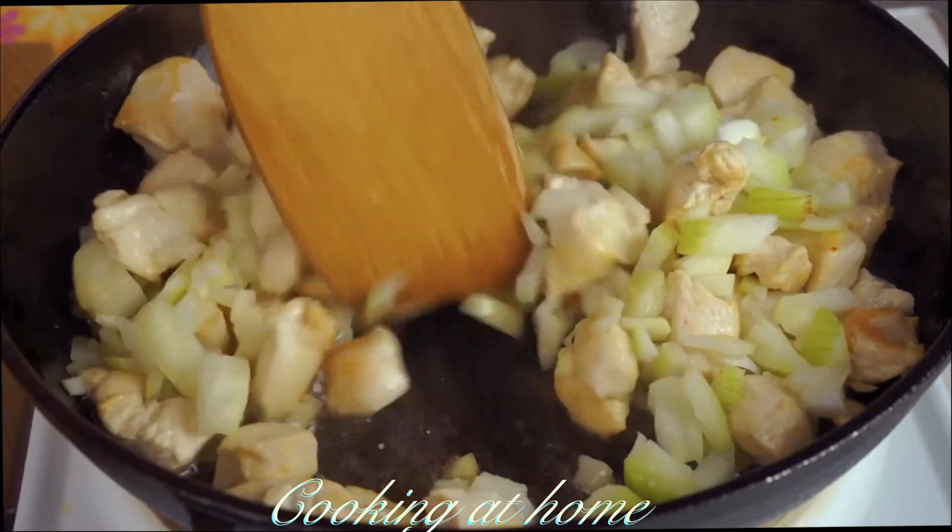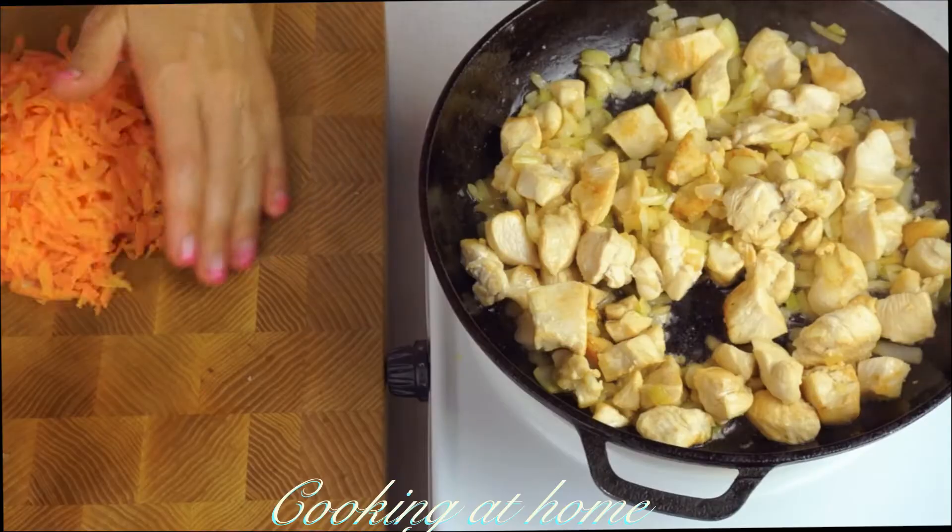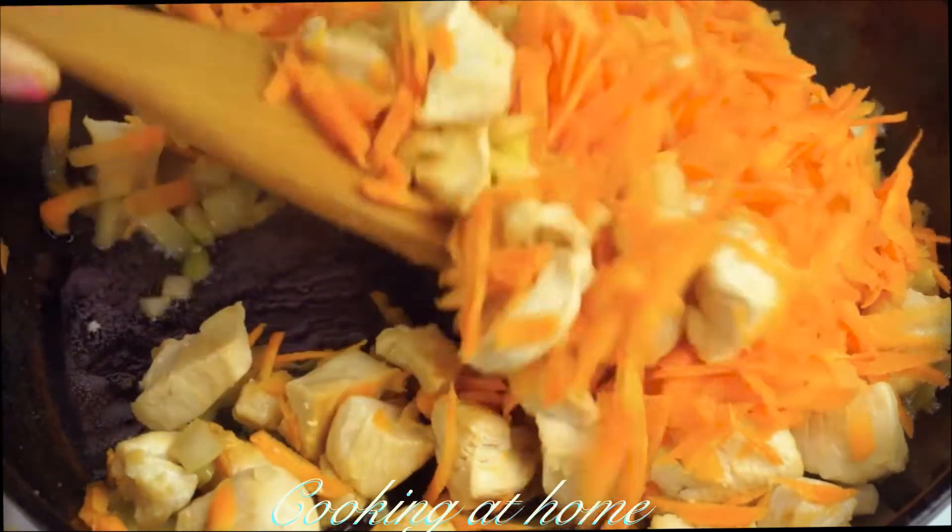When the meat is browned, let's fry the vegetables — first the onions and then the carrots. Keep stirring.